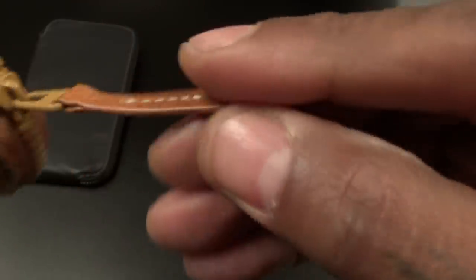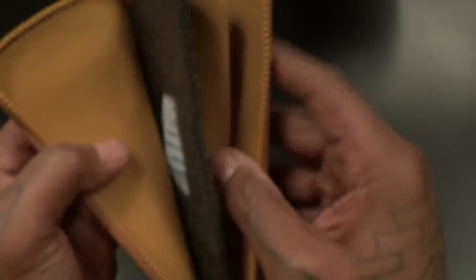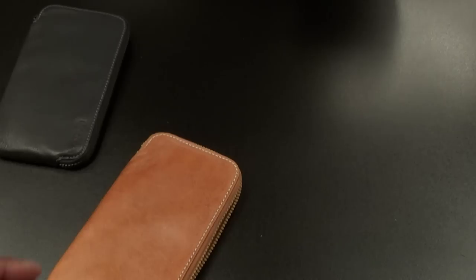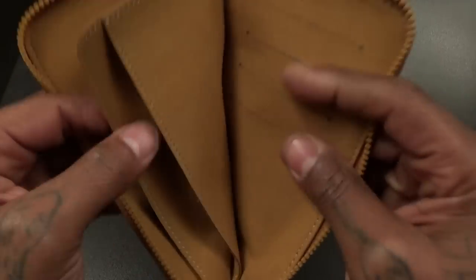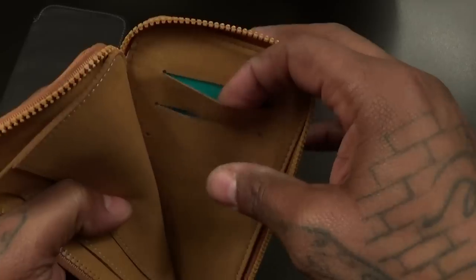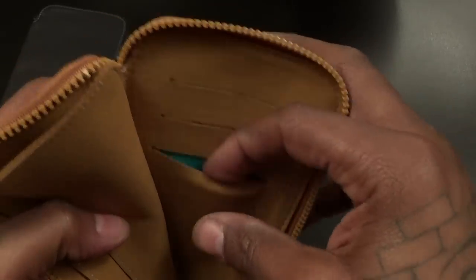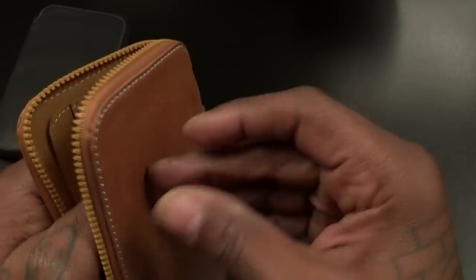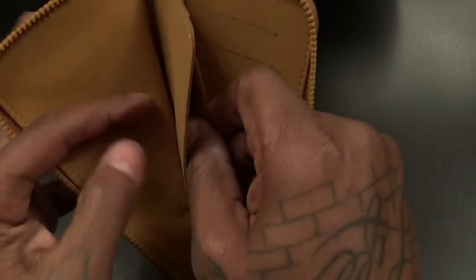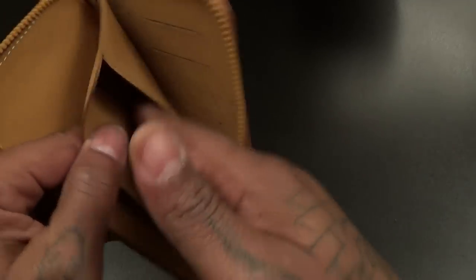Nice zipper — let's check out the zipper, little stitching on the zipper. Now this is actually a wallet case. If you look inside you got a slot right here for your credit cards, driver's license, photo ID, whatever you got. This is suede on the inside. Then you have a little separator slot right here — you could drop some money in here, drop some business cards. Then you got a slot right here for your phone.